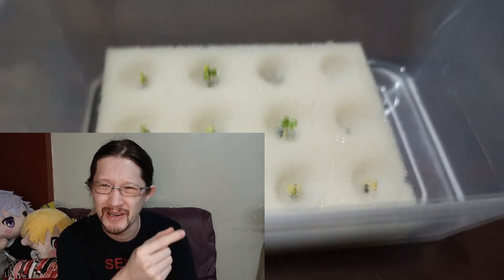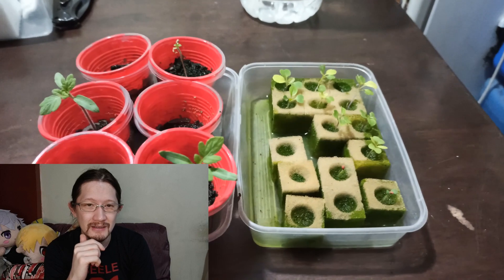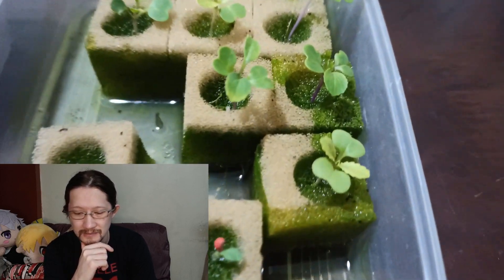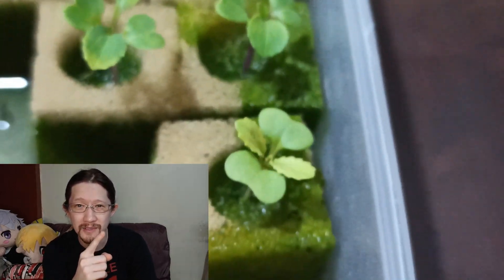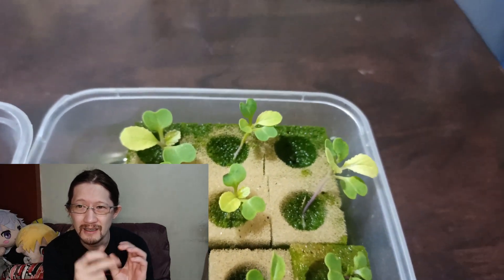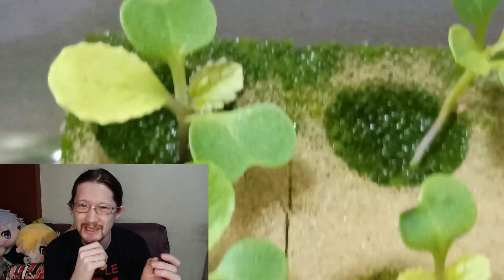The next mistake — and this is a big pet peeve — is the worst thing I have done: using these square foams as a medium for my plants. There are so many problems that this thing caused me. Number one, as you can see here, is algae. Some instructions tell you to germinate directly into these square foams, but seeds did not germinate well in them.